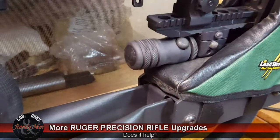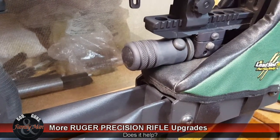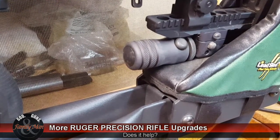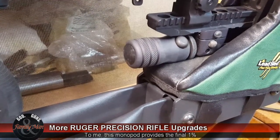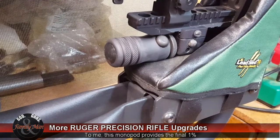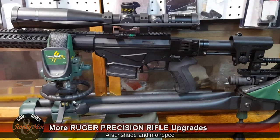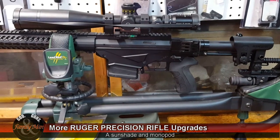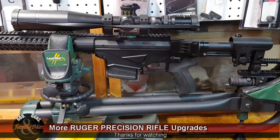This is also about a $100 purchase. Is it dramatically different in accuracy improvements? I don't know if it's dramatically different, but I think it does make things just a little bit more stable — giving us that extra 1% we might be looking for to get the most out of this gun or our ammo. Well, there we have it folks: a couple of quick upgrades to this Ruger Precision Rifle — the Schmidt and Bender sunshade and the AccuShot monopod. Thanks for watching.